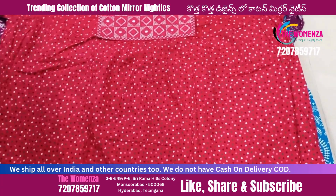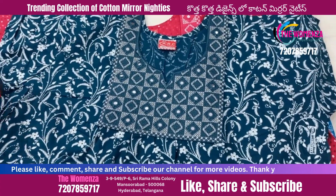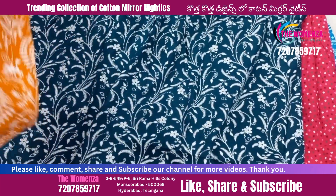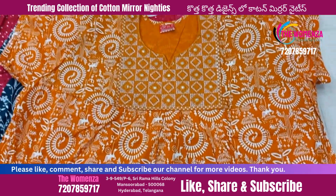There are a lot of variety of 90s: span cloth, all fine cloth, jyothi cotton, bombay dye cotton, all fine, front and back smoking, only front smoking, frock type 90s. Please check our channel and watch our videos.